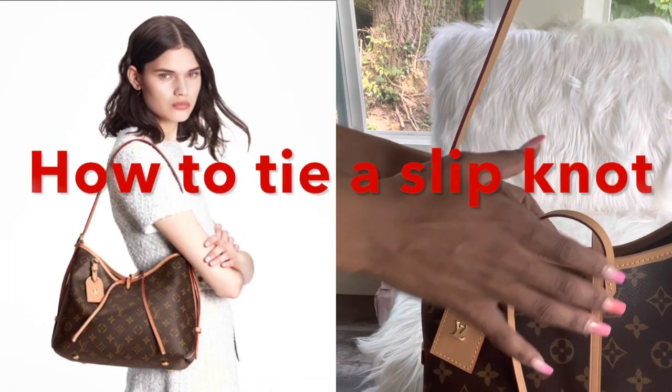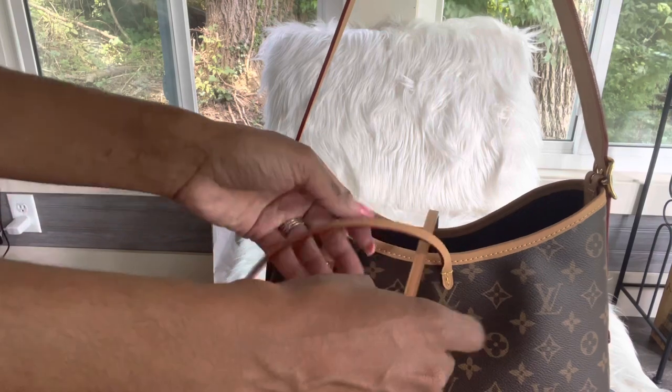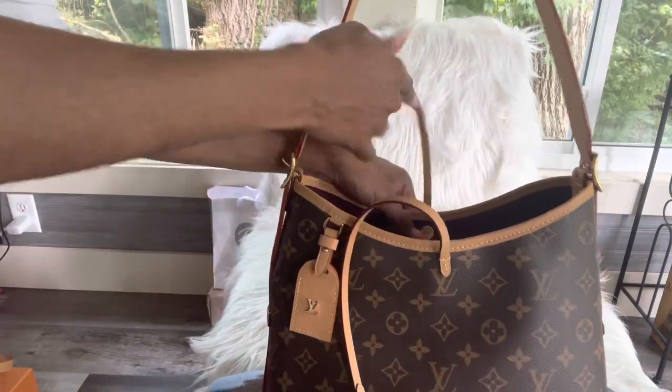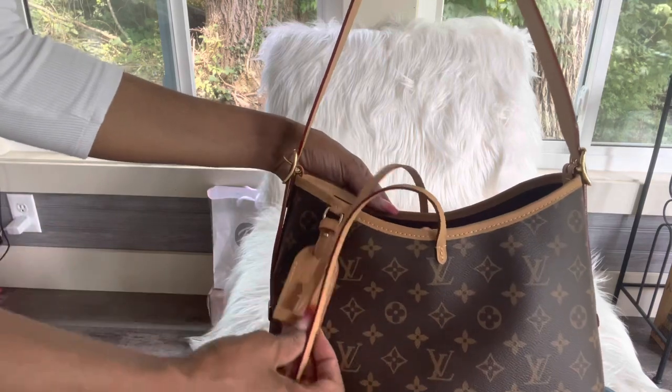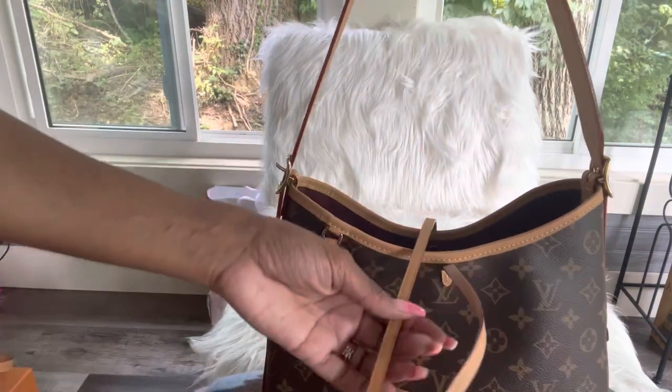How to tie a slip knot on the carry-all so that you don't have to keep opening and closing these tie strings. Grab the one on the back of the bag, not on the front tag, so grab the one in the back. This is going to be that one strap that doesn't move.